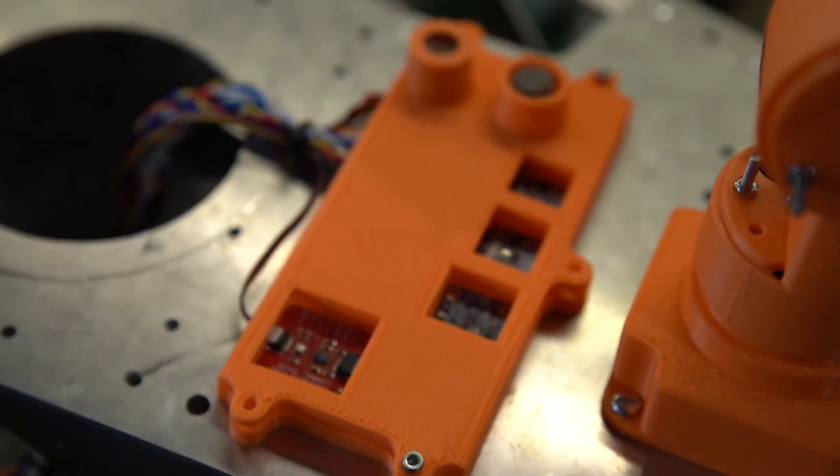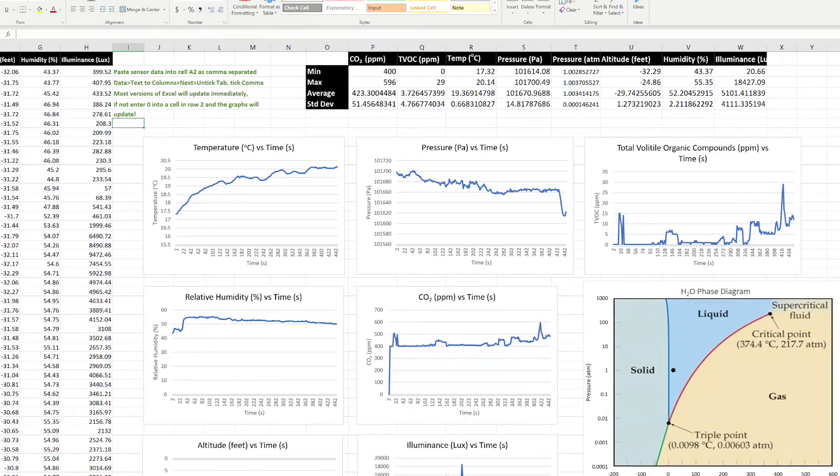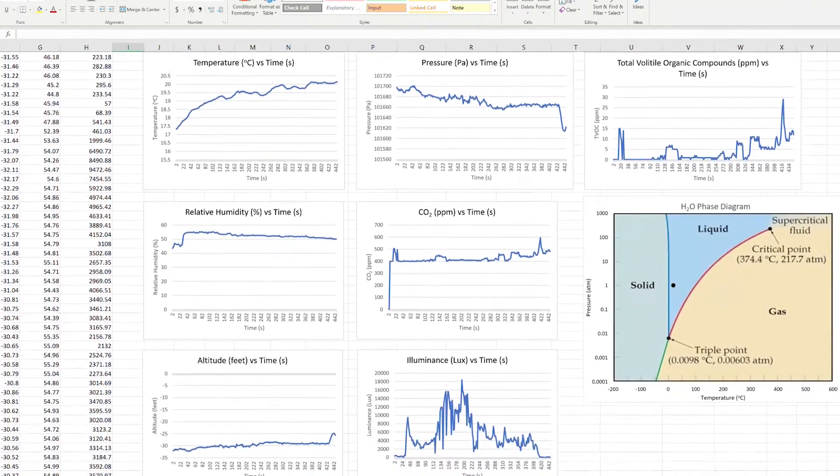The last section is the environmental monitoring cluster, which is a bunch of sensors that logs environmental data. So that's the gist of it, and thank you — look forward to delivering more.